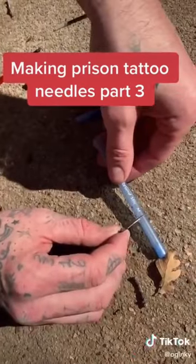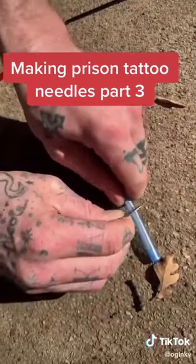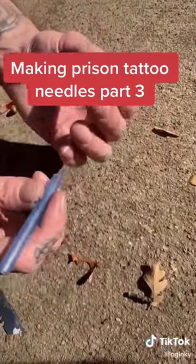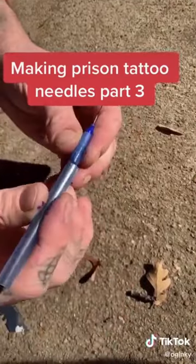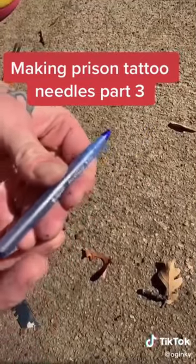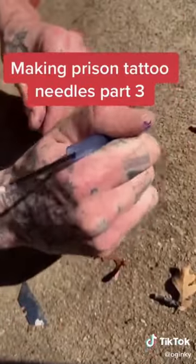We're going to finish off our tattoo gun. We're going to cut this — normally in prison we'd use a string to cut because we don't have razor blades, but I'm going to use a razor blade. We have our barrel with our needle and then you connect this onto here. This is your guide, this connects onto the rotary of your machine and goes in and out, so you basically have a normal tattoo gun.